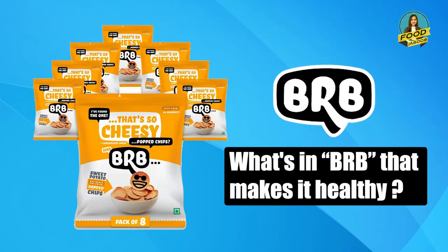This is my first topic on chips. The biggest thing about chips is that it is very addictive, it is very fatty. But it is so addictive that if a child is coming, you have to give them some. Today I am going to review a healthy chips which has been posted on social media. I am talking about BRB. What is BRB that actually makes it healthy? This is just a marketing strategy to show it as healthy. So let's start the review.